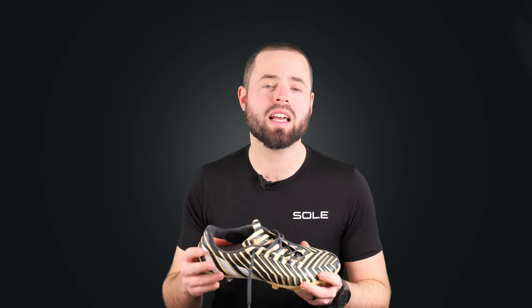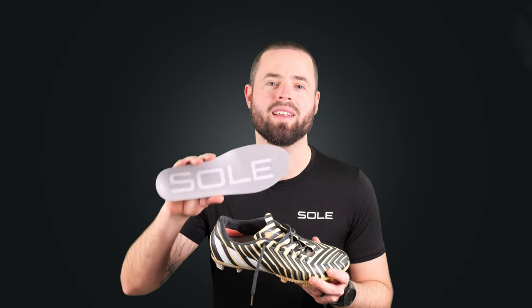So you're looking for an insole to add supportive comfort to your cleats without affecting their fit or feel? Well you've come to the right place. I'm Paul from Sole, here to tell you about the ultimate in insoles for cleats, our Active Thin footbed.